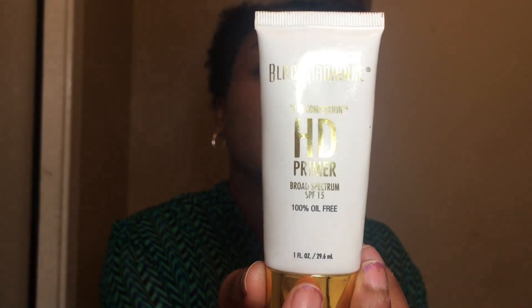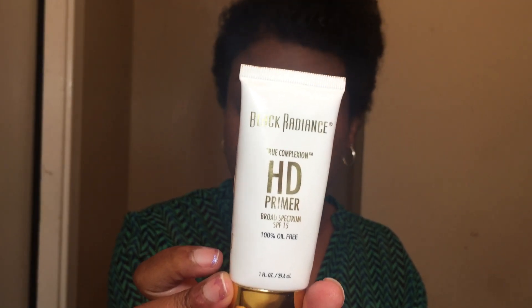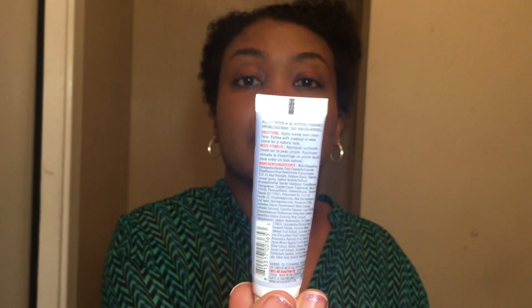Then I have this Black Radiance True Complexion HD Primer with a broad spectrum SPF 15. Besides having the sunscreen in it, this primer really wasn't all that for me. Even though it says oil free, I felt like it broke me out every time I used it, and it has this chemical smell that I guess was from the sunscreen. I wasn't too fond of this — I didn't feel like it blurred my pores at all. It just felt like a sunscreen under my makeup.